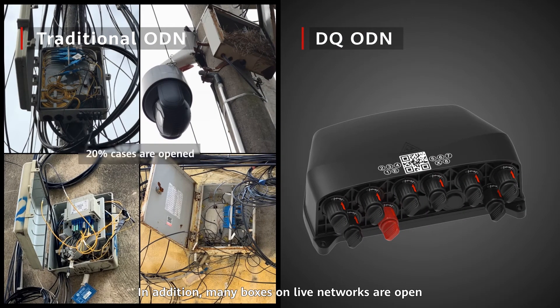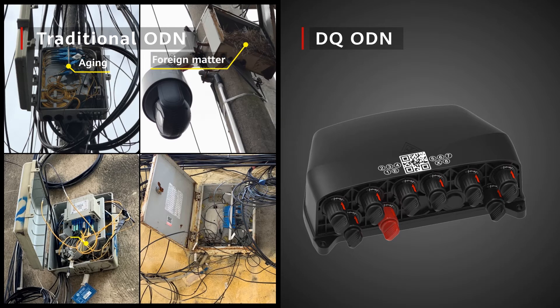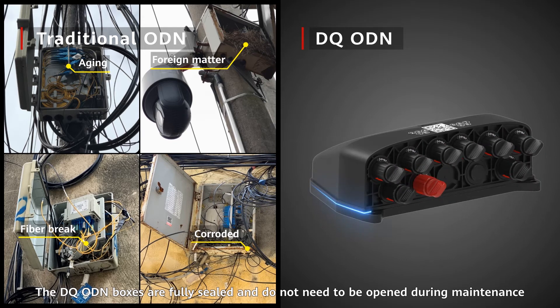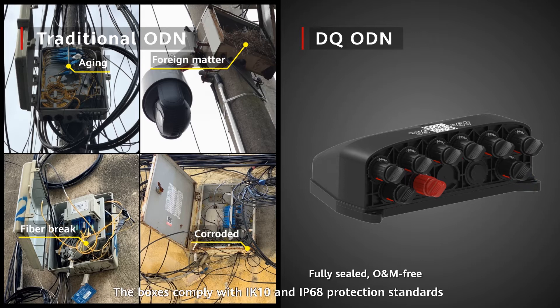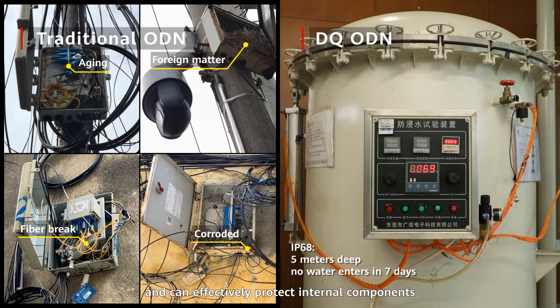In addition, many boxes on live networks are open, and about 50% of them are more or less damaged. The DQ ODN boxes are fully sealed and do not need to be opened during maintenance. The boxes comply with IK10 and IP68 protection standards and can effectively protect internal components.